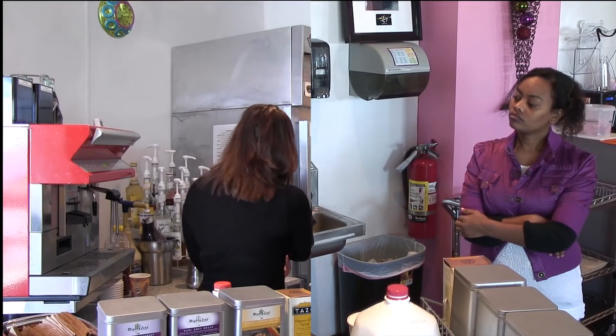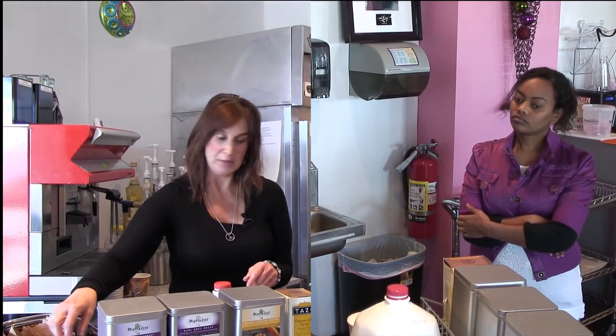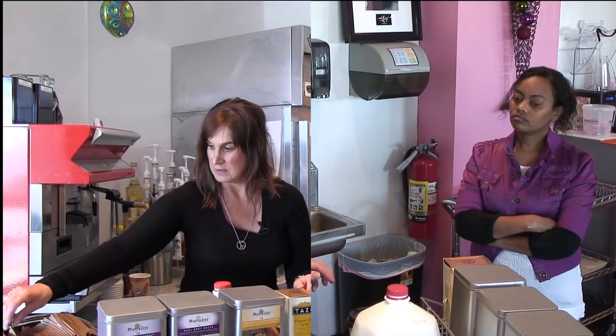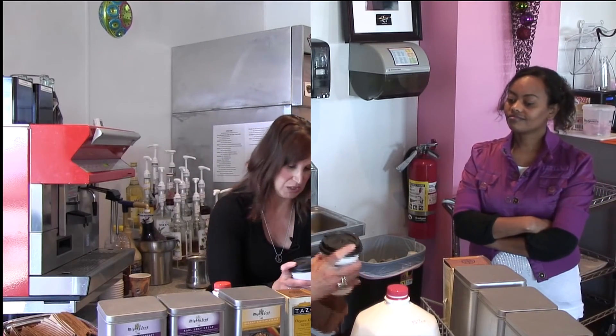That's done. You can put the top on the cup and the sleeve on, same as you do with the coffee.